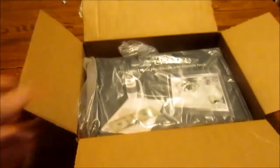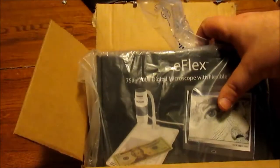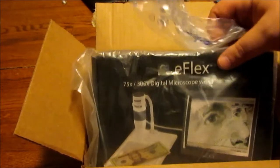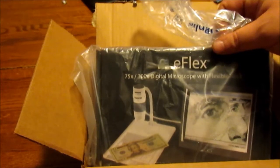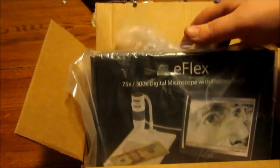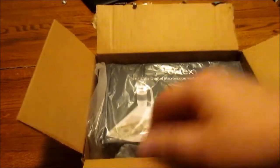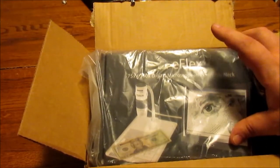All right, welcome — Wicked Green here with another unboxing for you today. We're going to be doing the eFlex 75 by 300 digital microscope with flexible neck. I was looking at the Pluggable 2.0 — I think it went from 50 to 200 or 50 to 250 magnification or something like that. It looked pretty cool; I watched some reviews on YouTube and it seemed like a quality unit.